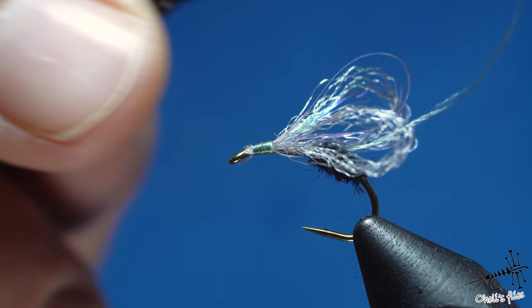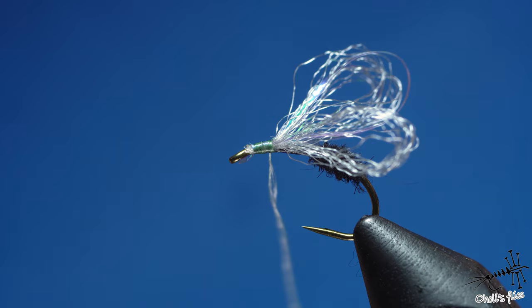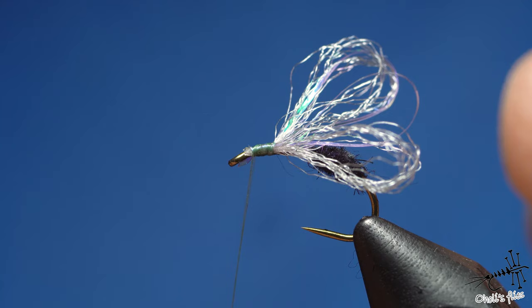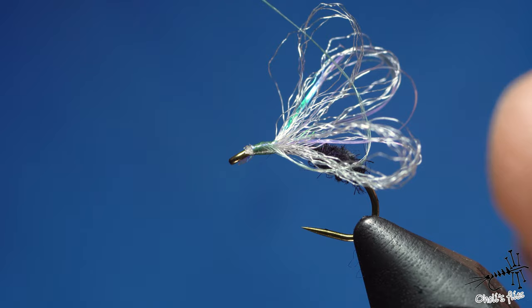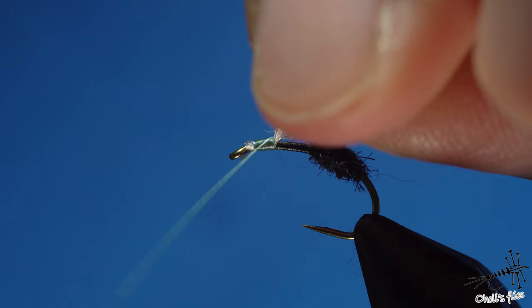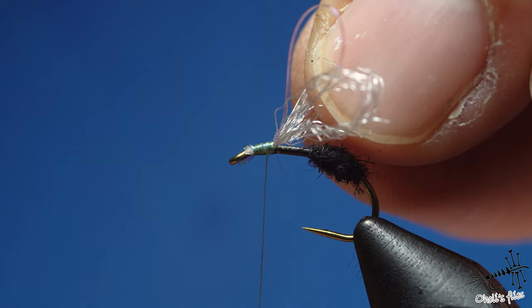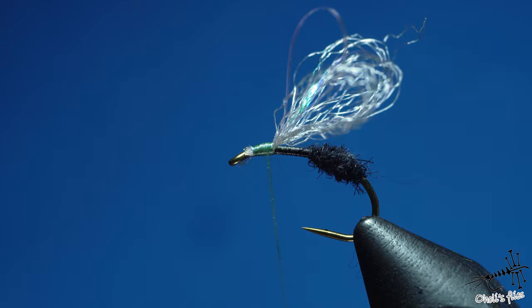Counter-spin the thread, go behind one wing, push it a little, go around again. Then do a clockwise spin around the other wing to divide them. Help them with your fingers if needed — when you go around those wings don't pull too much or they'll slide off. Counter-spin the thread to make it flat again. We now have split wings in just two simple turns.